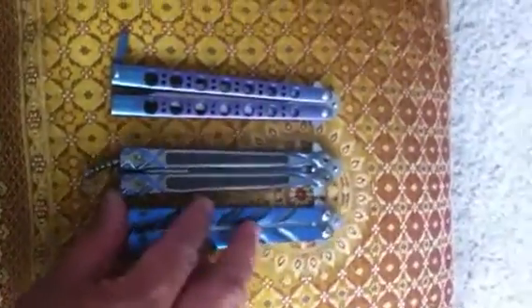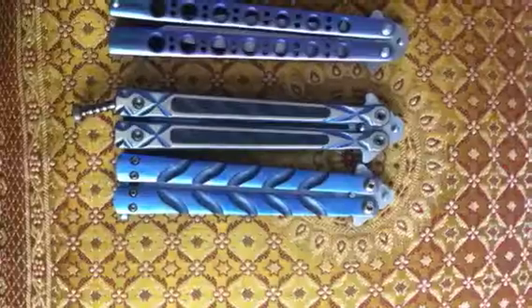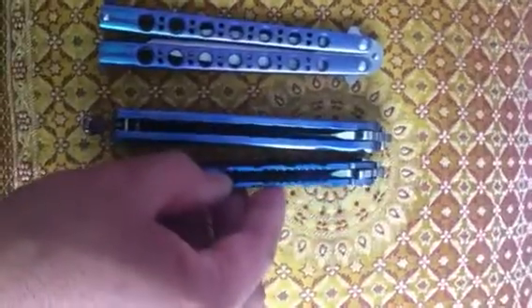Let's pull that one out here. You can see the new Venturi 8 here is a little wider, a little thicker — yeah, wider and thicker. Between the two, this is definitely a better flipper compared to this thing.